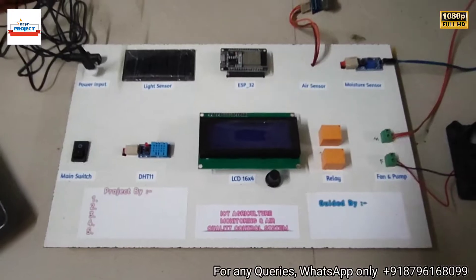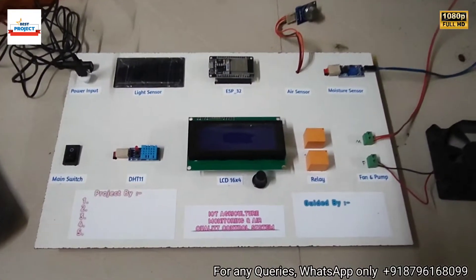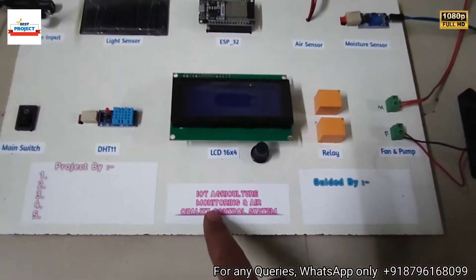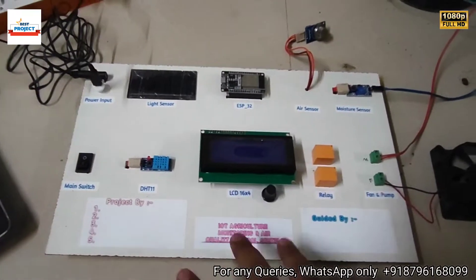Welcome to our YouTube channel Lexus Project. Today we will see a new hardware setup titled IoT-based Agriculture Monitoring System and Air Quality Control System. Let's see each and every component one by one before the performance testing.